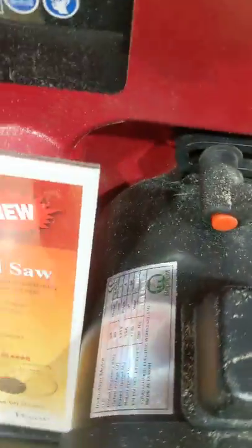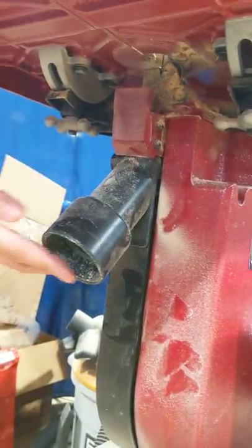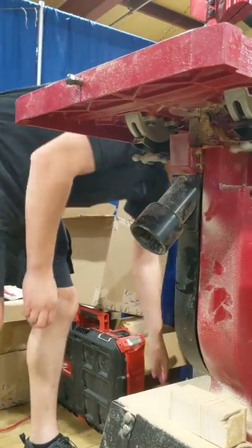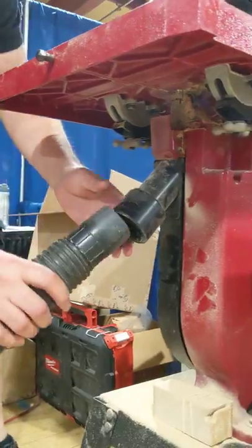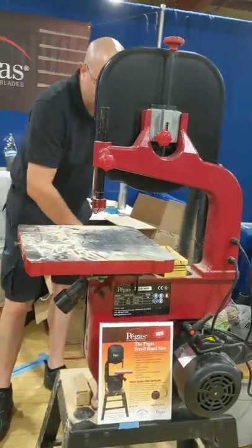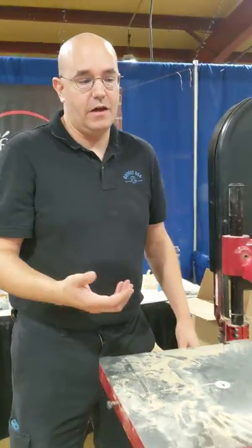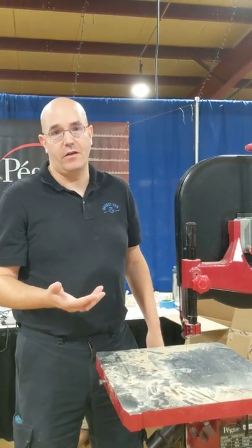Finally, over here on the bottom, we have a good dust port. This is a standard two-and-a-half-inch dust port, so it'll hook onto a regular dust collector or you can use a standard shop vac to hook into it. We didn't use it during the show because it's too noisy to keep running, but it does a good job of collecting all the dust — especially important when you have a fine blade like this, because you're going to create finer dust.